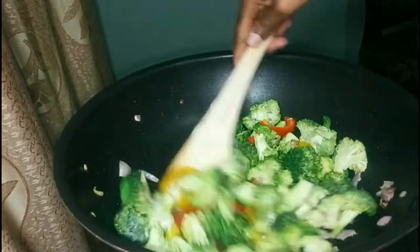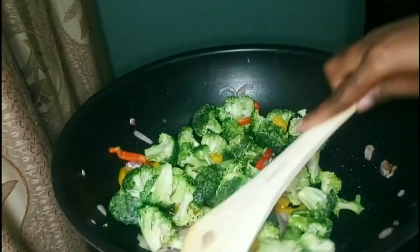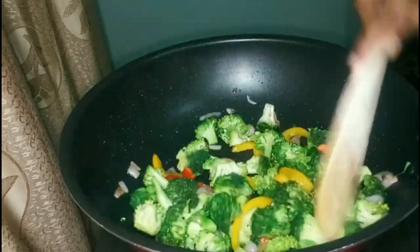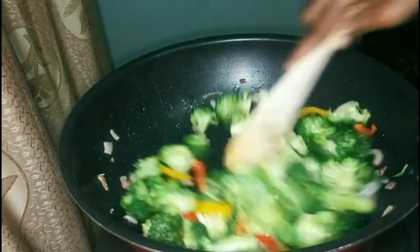Every 30 seconds you keep stirring and in about five minutes this recipe is done. You never leave the pan area — I'm actually using a wok, not a pan.